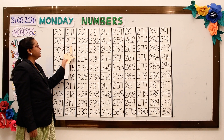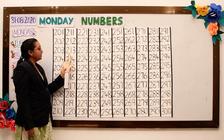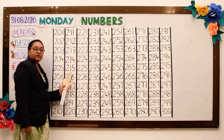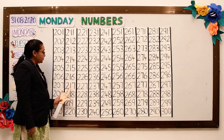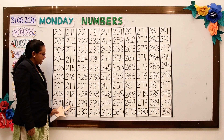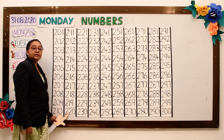211, 212, 213, 214, 215, 216, 217, 218, 219, 220.